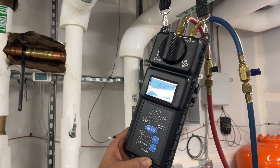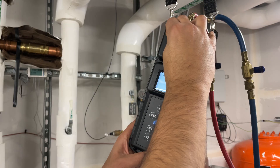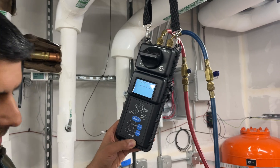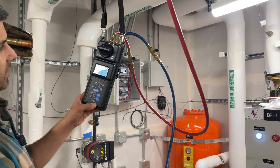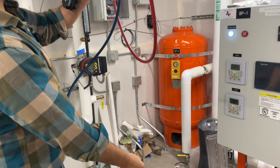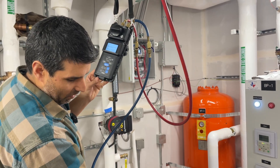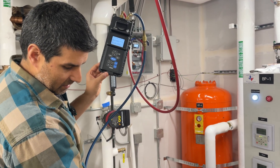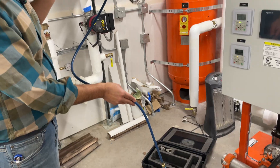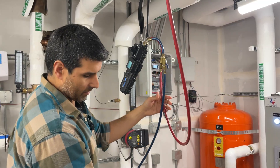First thing we need to do is purge air from the line. Into the blue end — and this is why you want to have the blue end of the meter in a bucket. I need to open the valves first. Now we have water flowing through. You can see the water flowing down — water is flowing up from the high side to the low side right now. Then close off the low side.